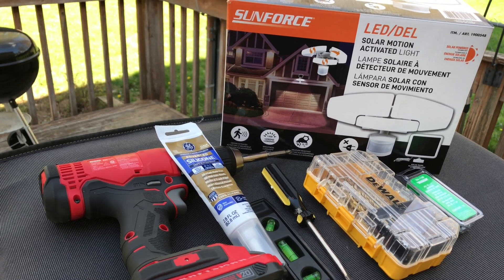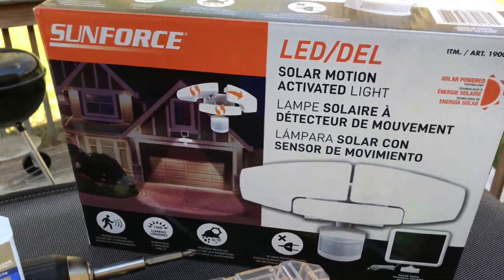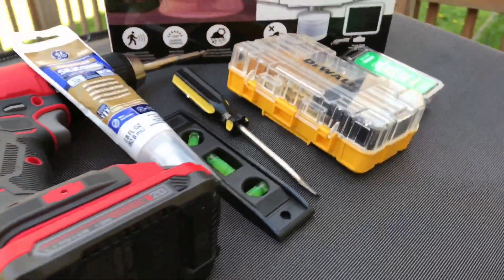Hey YouTube, how you all doing? Another quick project around the house. I'll be installing a solar motion activated light. I'll show you how to install it.